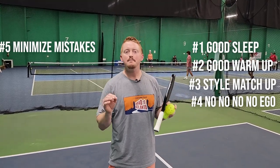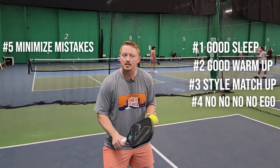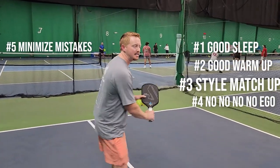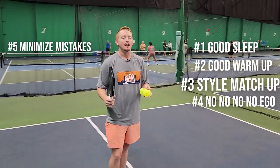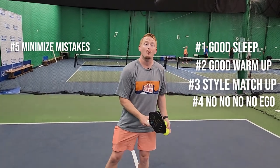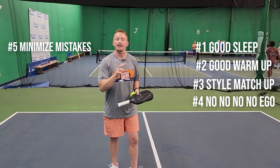Tournament tip five: minimize your mistakes. While you're playing, pay attention to how you're losing points. If your backhand is failing you and you keep putting dinks in the net, tell your partner you're struggling and ask them to help pinch the middle. Run around your backhand, hit a forehand, or take it out of the air. Identify what's not working and then adjust.